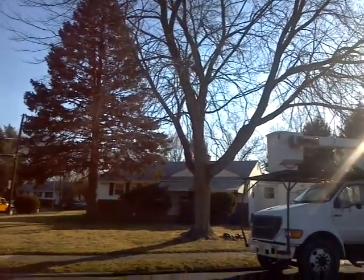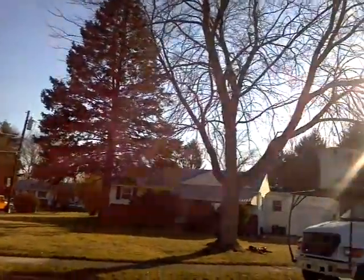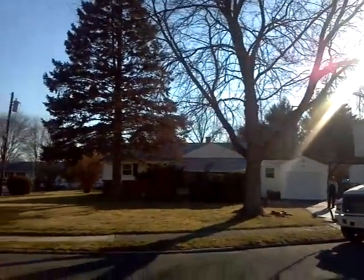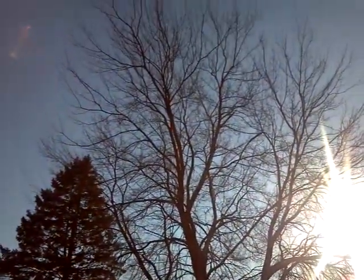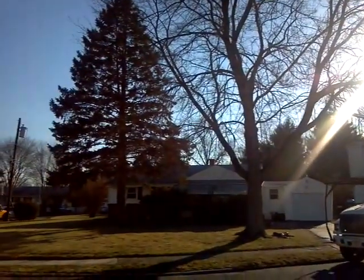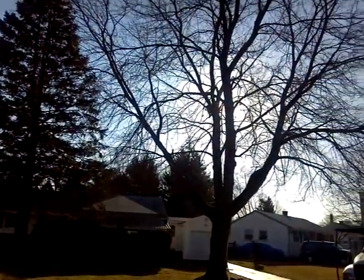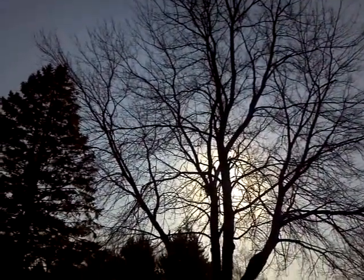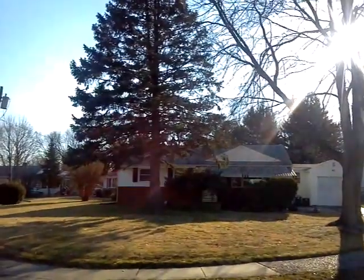I have to remove this maple and this pine over here. We are going to be using the bucket truck to remove the maple, and we will probably throw a line into the pine and yank it over right where the maple is.